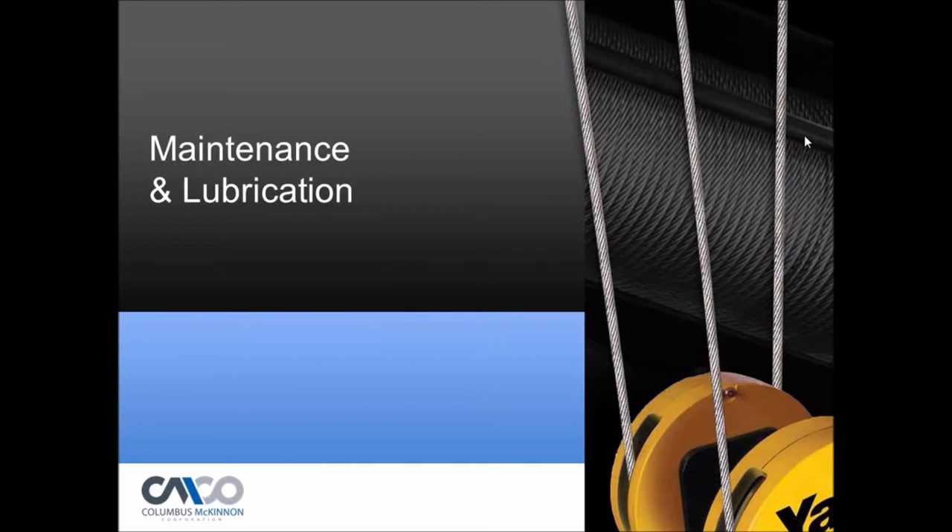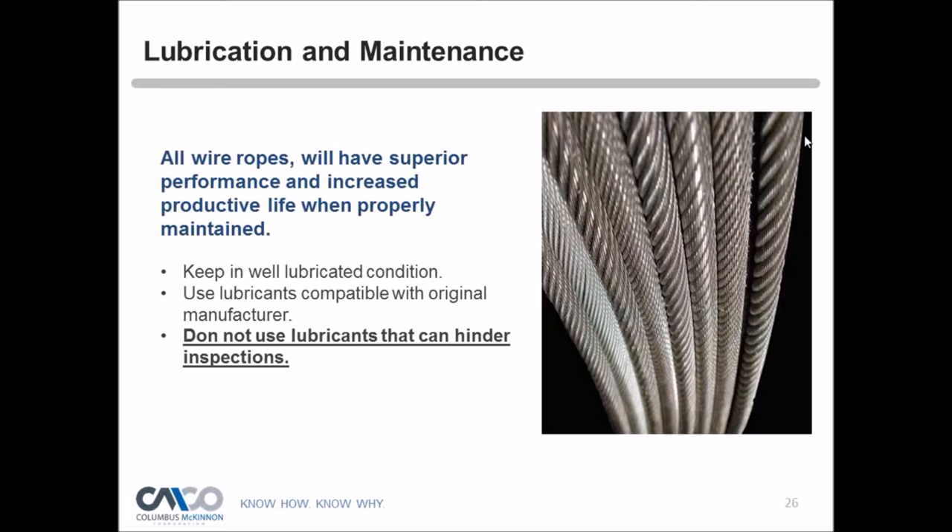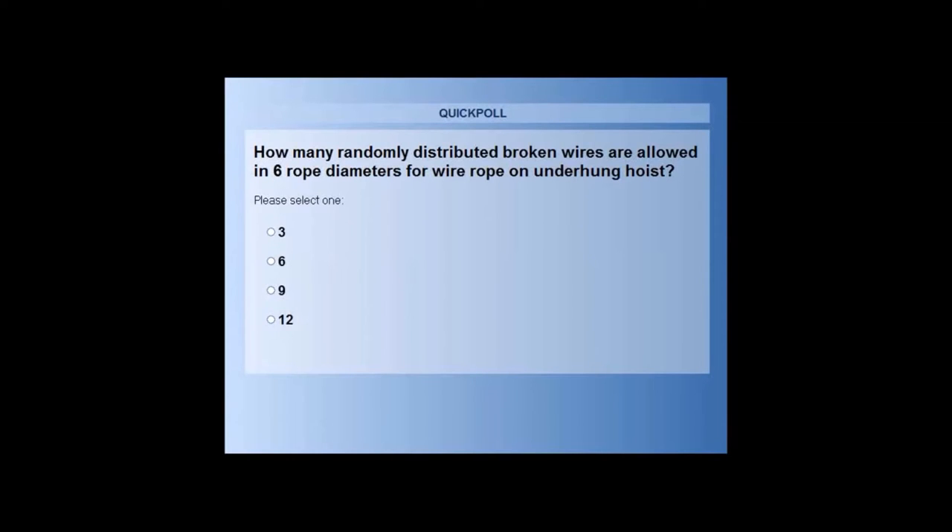A polling question for attendees: How many randomly distributed broken wires are allowed in six rope diameters for wire rope on an underhung hoist? The choices are three, six, nine, or 12.